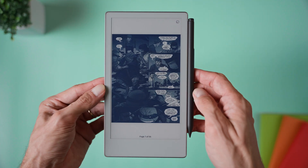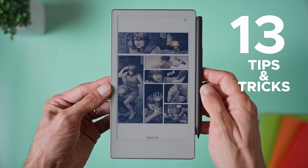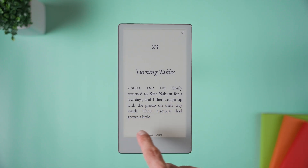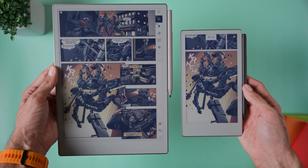Hi friend, if you've just picked up the new Remarkable Paper Pro Move, you're probably wondering how to get the most out of it. You're in the right place, because today I'm sharing 13 tips and tricks that will take your Remarkable experience to the next level. These tips work not just on the Move, but also on the Paper Pro, since both of them use the same software. Whether you're a first-time user or already used the Paper Pro, I'm sure you will find something new and useful here.